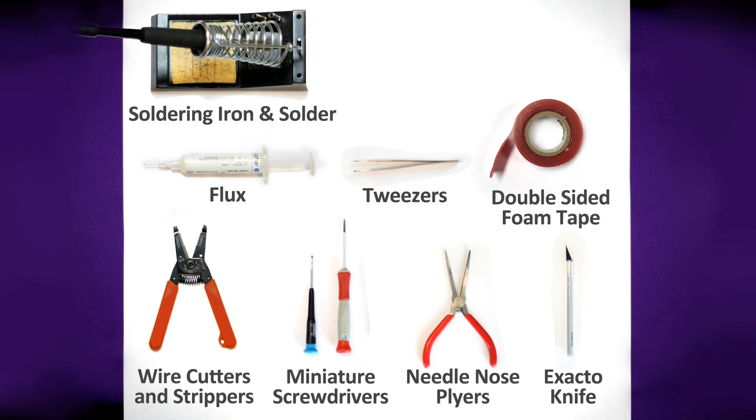For this installation you will need a few tools: a basic soldering iron, electrical grade solder, and flux — you don't want to use plumber's flux on this installation. You'll also need strippers, cutters, an X-Acto knife, tweezers, a couple of small Phillips screwdrivers for taking the tender tank and factory installed decoder out, and double sided tape.